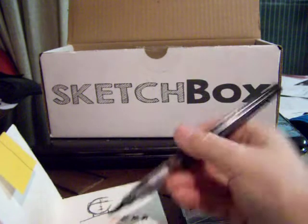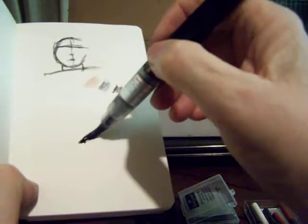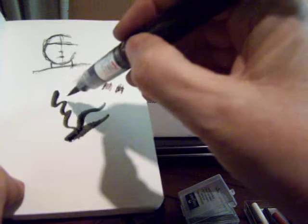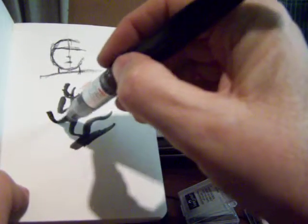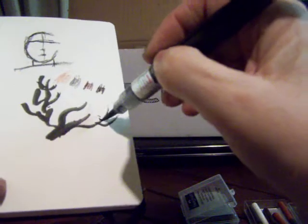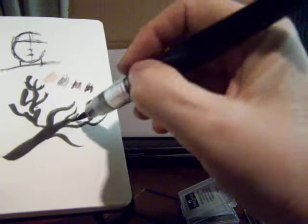Oh, there it is! There it is — oh nice! Oh look at that, isn't that nice? That is so nice — I like that! Oh cool, that is so nice. Oh, I can't wait to use this. That is so smooth — I like that. I've never used one of these before, that is so nice.